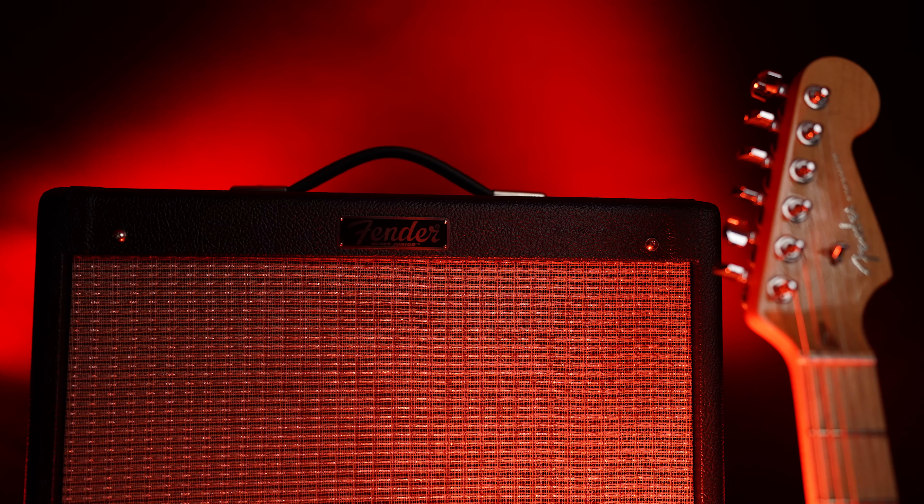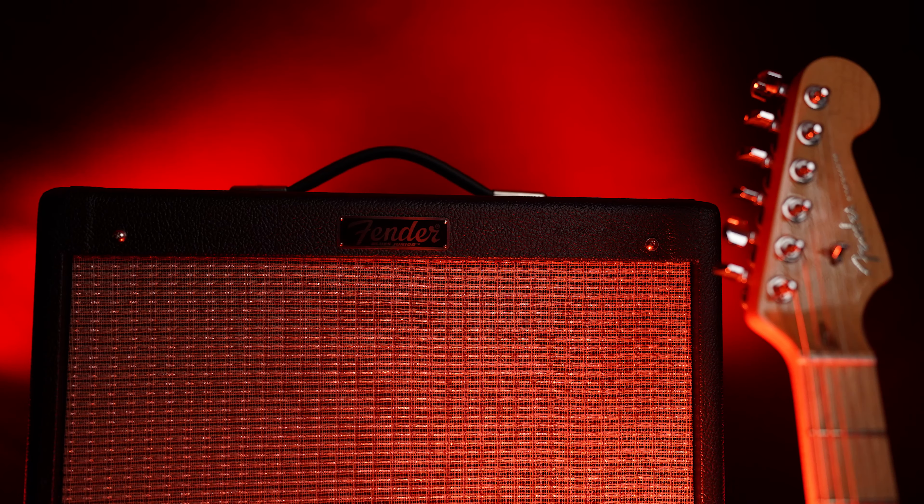Thanks for stopping by. Please like and also please subscribe. Thanks so much.